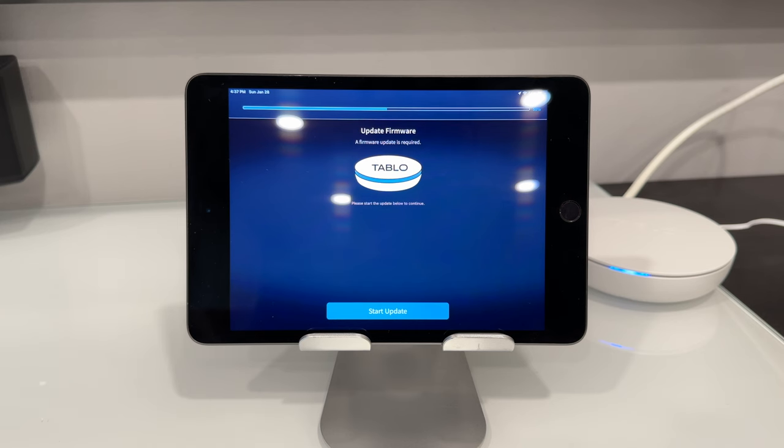Now it's going to ask us to update the firmware. We're going to go ahead and start the update. This may take a few minutes.